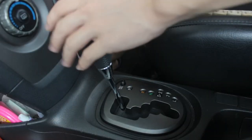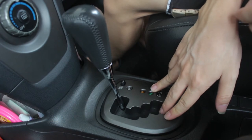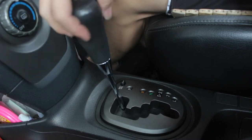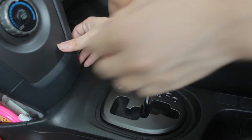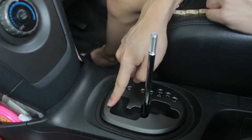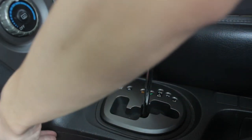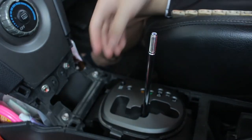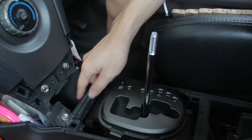I'm going to take out the panel around the gear knob. First I'll take out the gear knob itself. I'll put it in neutral to make the work easier. I need to take out this, this, and this — very simple, just use your hand.